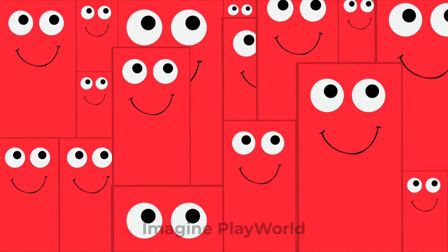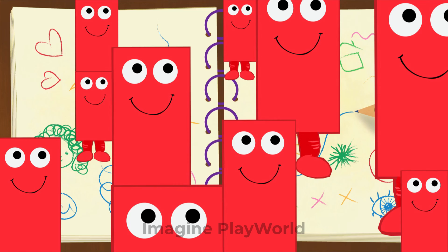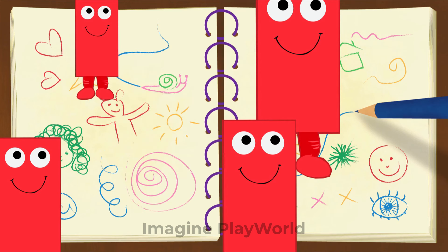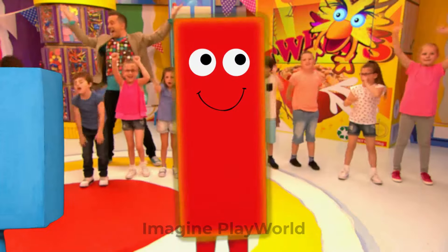What's hiding behind the rectangles? Can you guess? That's right! It's a book full of doodles! That was fantastic, rectangle! It's time to get back on the shelf!